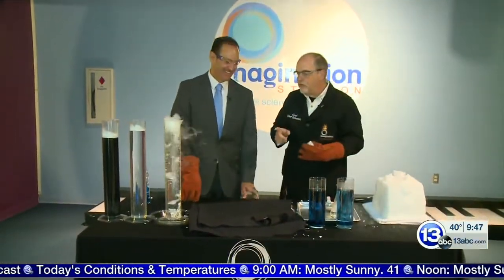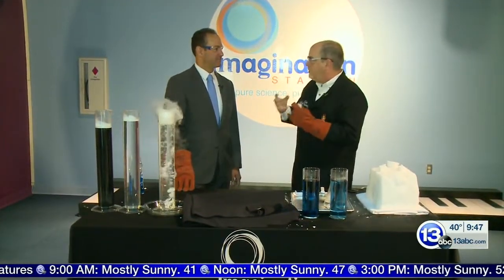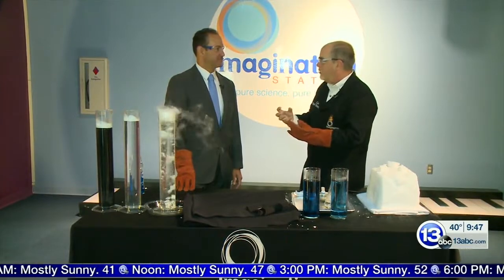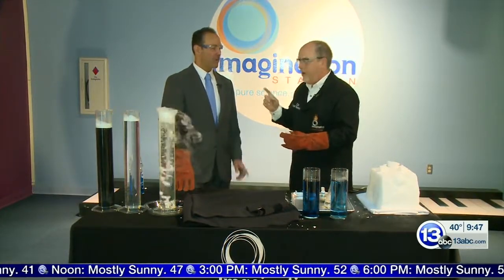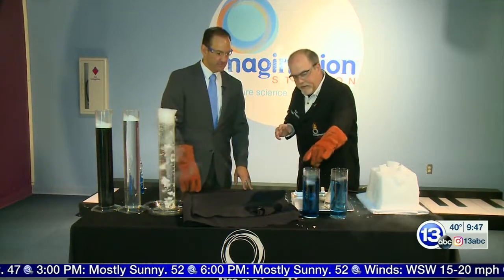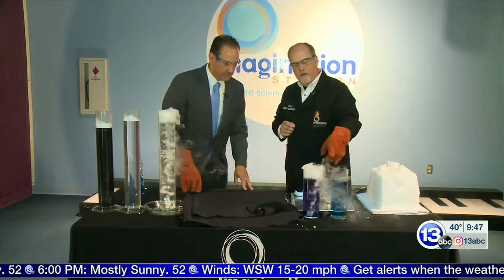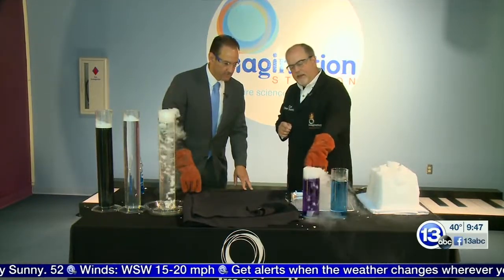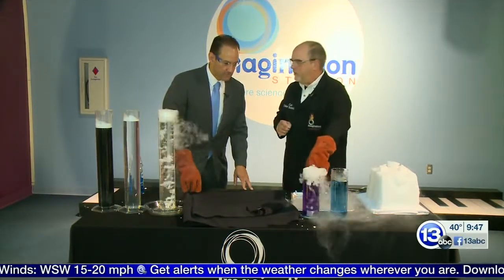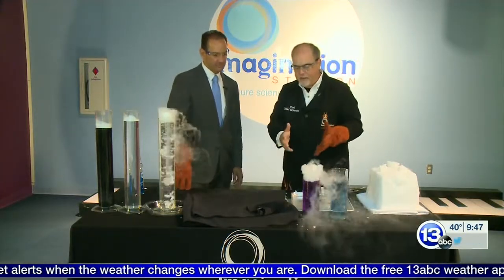The other thing you can do is get some red cabbage. Boil up some cabbage and get the cabbage juice — it's an acid-base indicator. That's what's inside here. If we drop a hunk of carbon dioxide into this container, we're going to see some color change happening as the acid-base indicator in there reacts to the dissolved carbon dioxide. It's creating carbonic acid in the water.